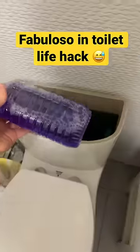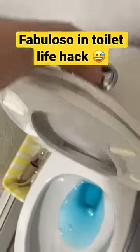Then take the lid of your toilet off and put the bottle inside of it. Now you can put the lid back on, flush it, and it will smell great.